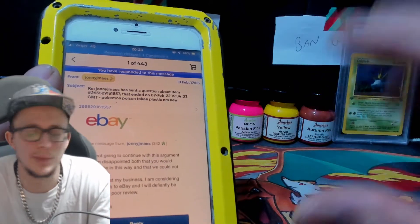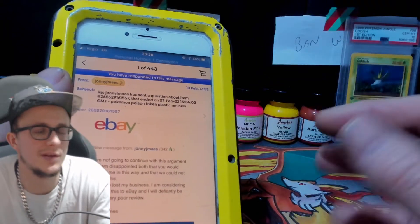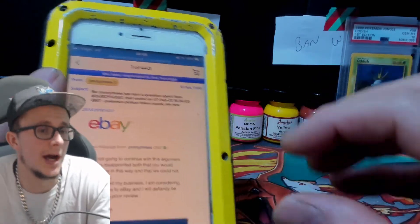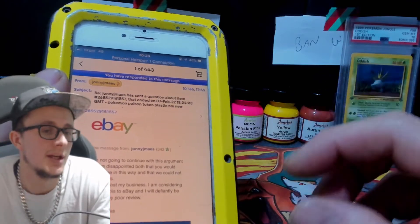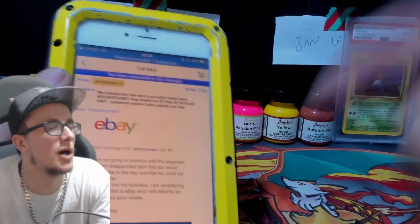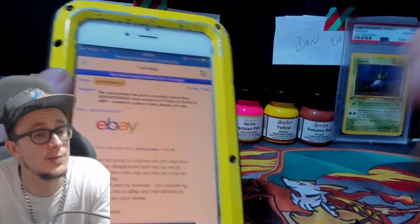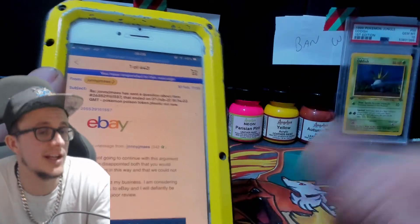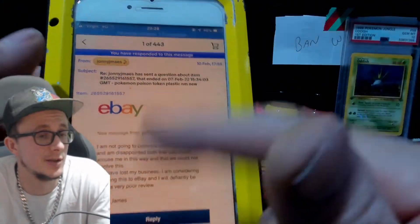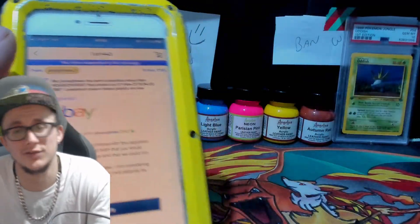Why would anyone steal a plastic Pokemon token? If it were a tenner or twenty quid, I get it — you take it. But if it's one or two pounds, you wouldn't bother. That's why Royal Mail is changing and putting barcodes on stamps, so they can scan when it's been delivered and confirm every piece of mail is getting through. When that new system comes in next year, there'll be none of this. Thanks for watching. Peace.